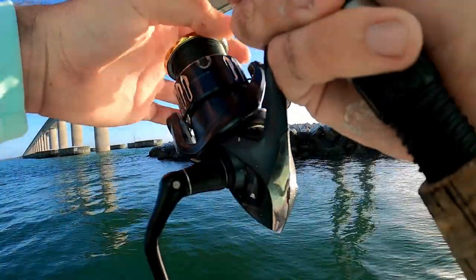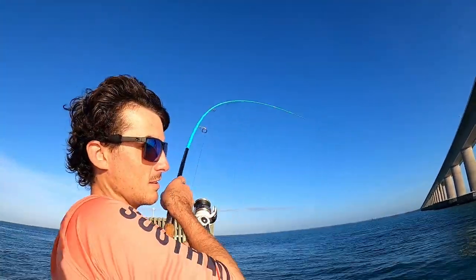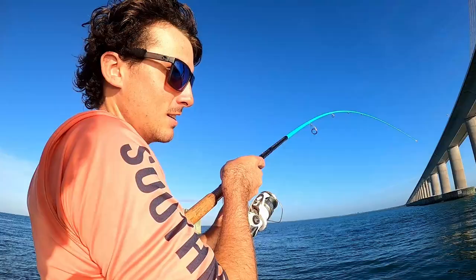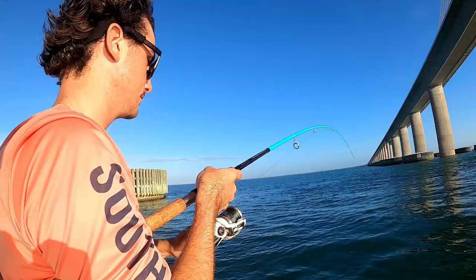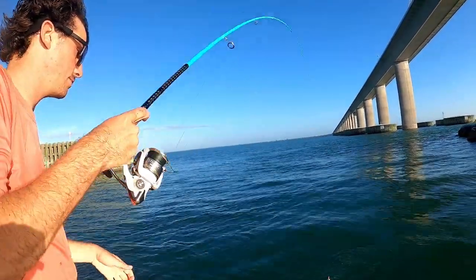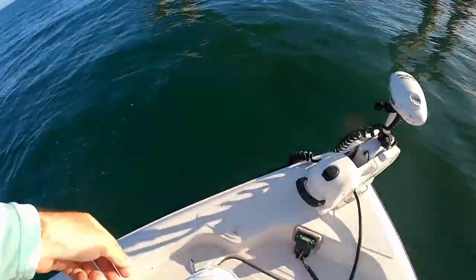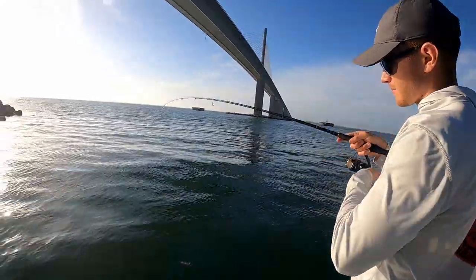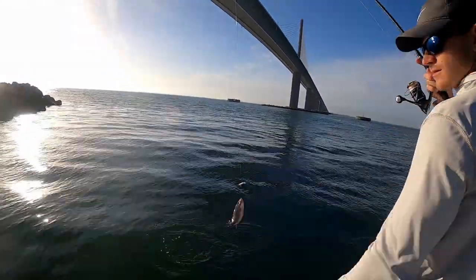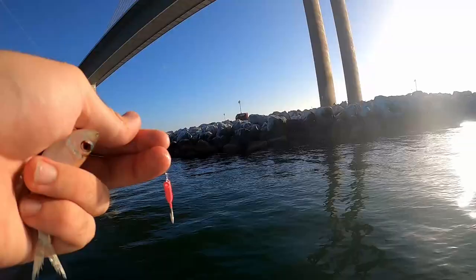Oh they ate it! Reese got another nice one, that's a good one — another decent one. That's a nice one but he's not as big, still a nice size one, that's a keeper. Keeper for a keeper, Daxon's hooked up now — keeper too! This springtime weather is really getting these mangoes fired up. Is it the time of the season?